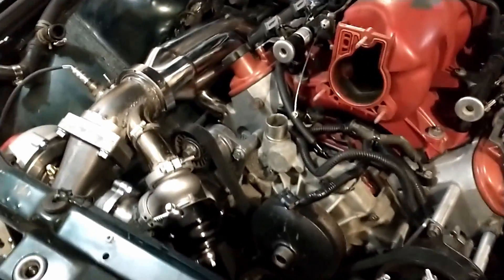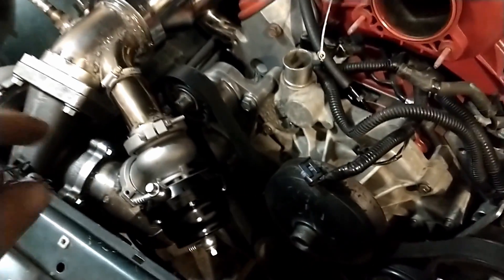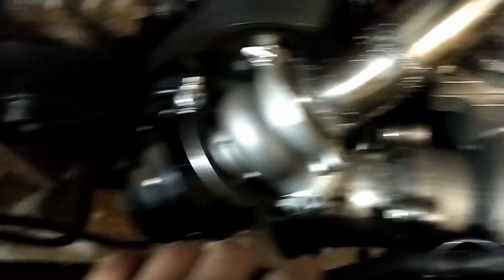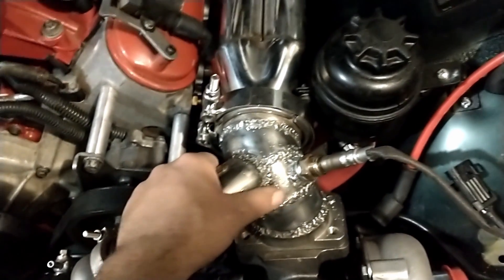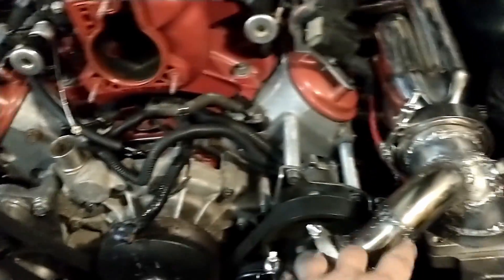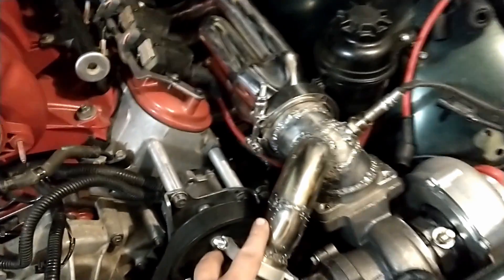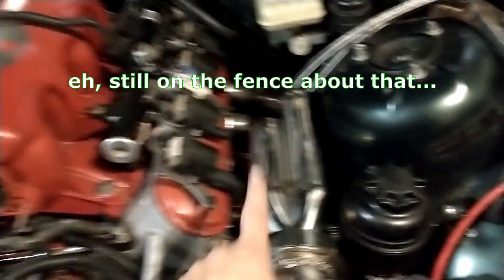Alright, there you have it guys — look at that. We have the hot side completely fabbed up. I do have some finish welding to do on the down pipes, and then we have to finish the crossover and merge pipe for the down pipe, but that's going to be very simple compared to what we've already got done. Ignore my messed up welds — that's a flux core welder for you. I'll go ahead and clean those up later. Then we'll get these heat wrapped because they're going to be too close to the radiator and the charge pipe going up to the intake. I might wrap the headers too because they're just going to be too close to the plug wires.